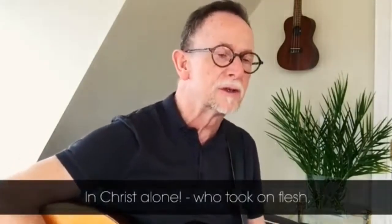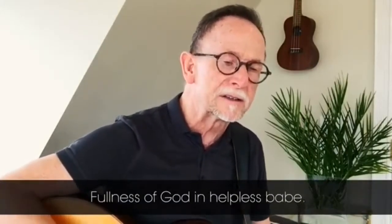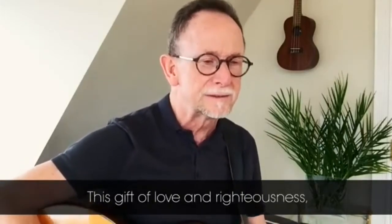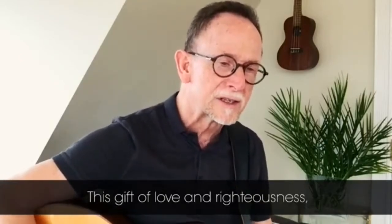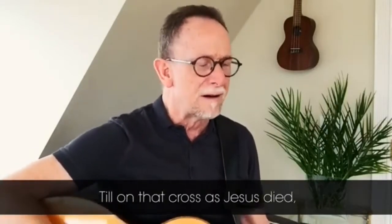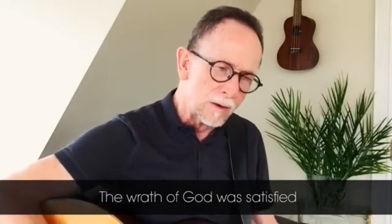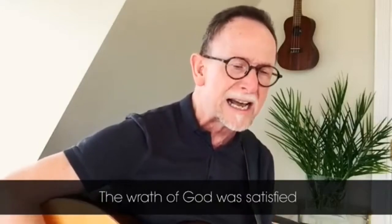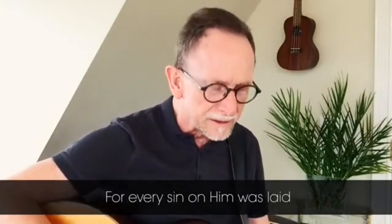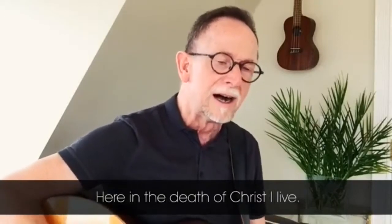In Christ alone, who took on flesh, fullness of God in helpless babe. This gift of love and righteousness, scorned by the ones He came to save. Till on that cross as Jesus died, the wrath of God was satisfied. For every sin on Him was laid — here in the death of Christ I live.